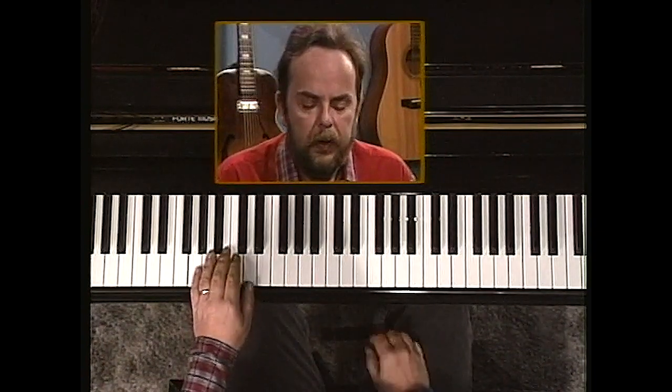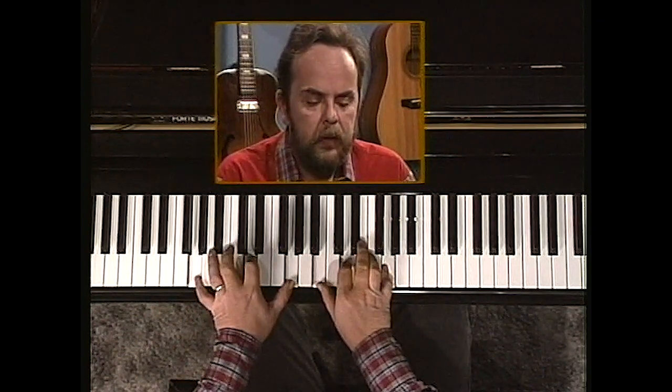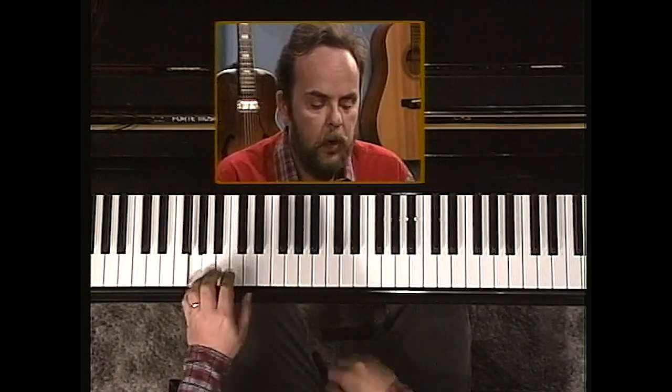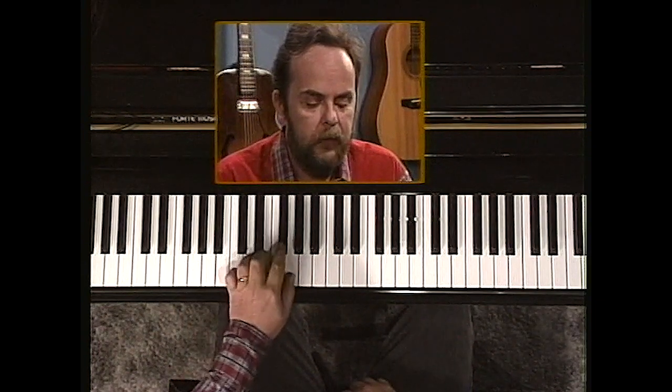This is it. Start on one, in the key of G. Eight notes to a scale — each note has a number: one, two, three, four, five, six, seven, eight.